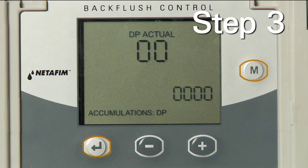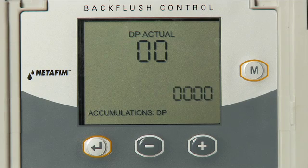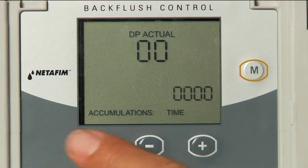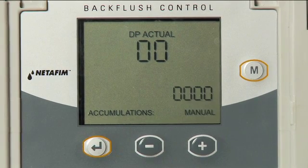Step 3: The screen will show the number of times the filters flushed according to DP. Press the Enter key. Next, the display will show the number of times the filters flushed by time. Press the Enter key. Next, the display will show the number of times the filters have been flushed manually.